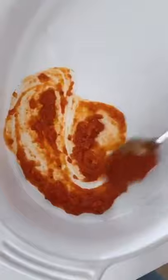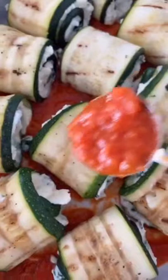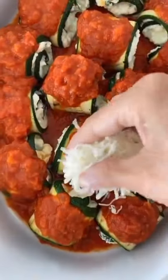Add a little marinara to the dish and then place your zucchini rollups on top. Top them with marinara sauce, then some mozzarella.